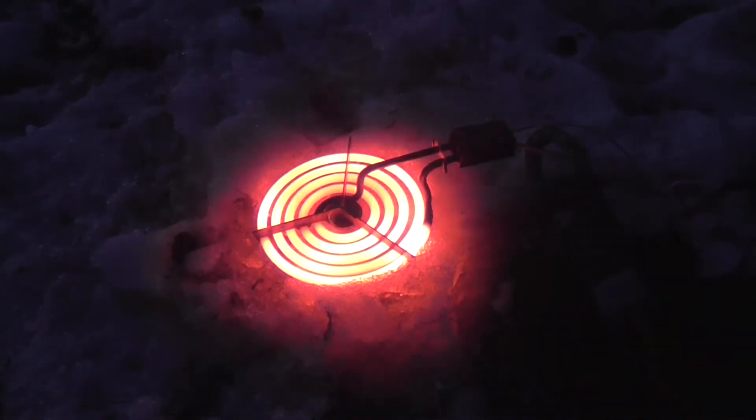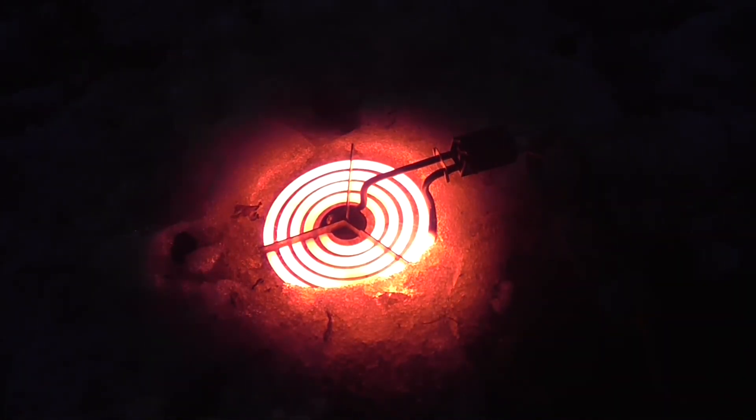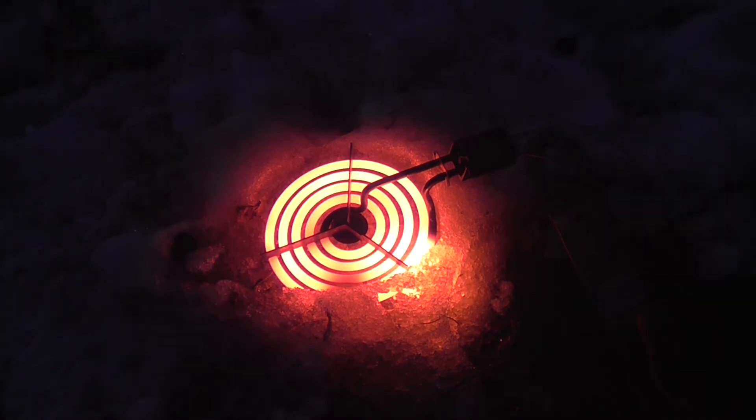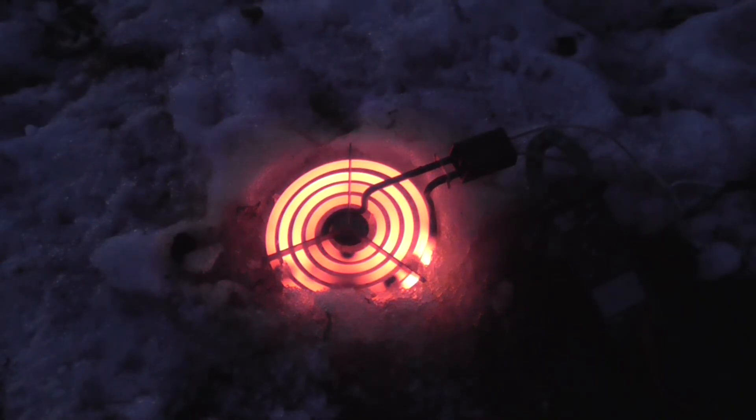Look at that, that was a little better I think. Still trying to melt winter as well — it's not going away here. There comes a weak point and that was it. Yep, we popped it.